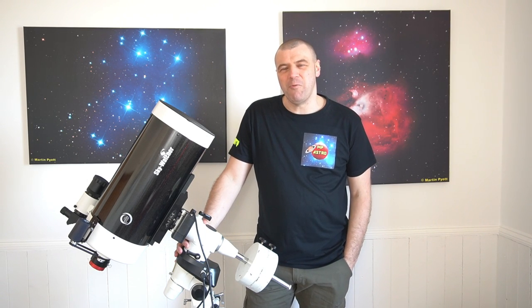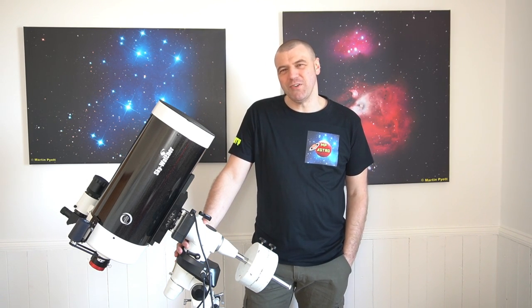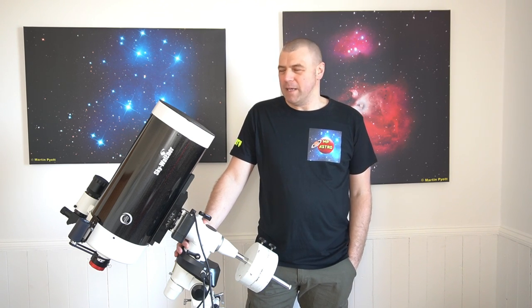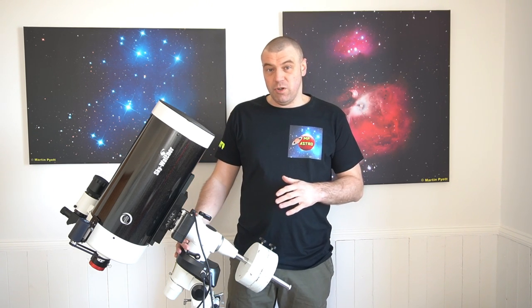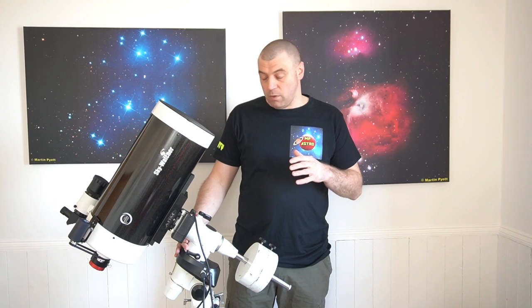Hi everyone, I'm Martin and welcome to another great edition of MP Astro. It's been a while since my last video, but I can assure you that this video is going to be absolutely awesome.